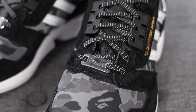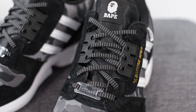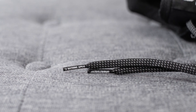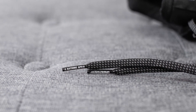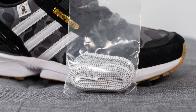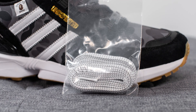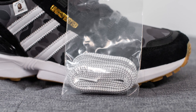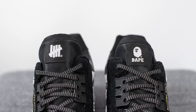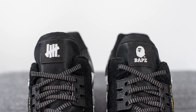Turning our attention to the laces, we have a translucent lace lock which has Adidas Torsion branding on it. The laces themselves are a flat style done in black and 3M and we have Undefeated and Bape branding on the lace tips. In addition to the black laces they also give you a secondary pair of gray laces, but I think I like the look of the black laces — it gives it much more of a sleek look, so that's probably the one I'm gonna leave on the shoe. Underneath this we have a black nylon tongue and at the top there's a black and white tag which has the Undefeated logo on the right foot and the Bape logo on the left.